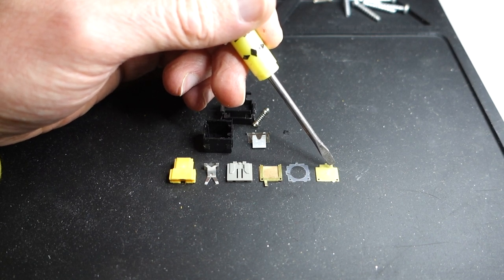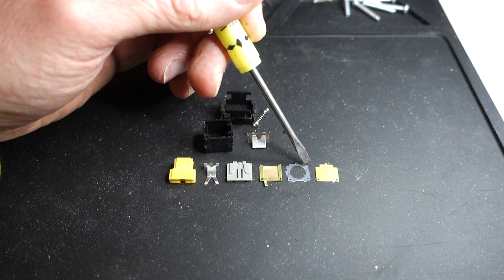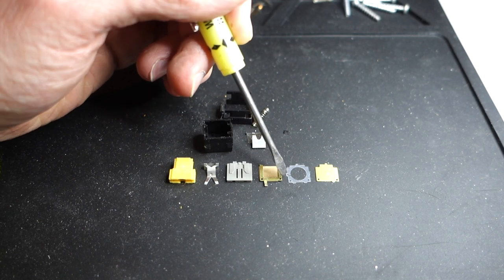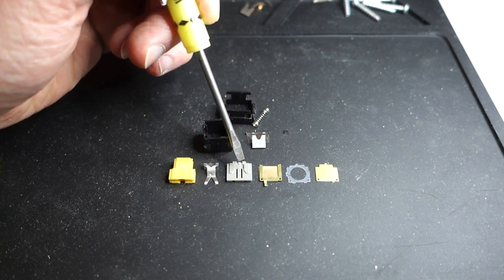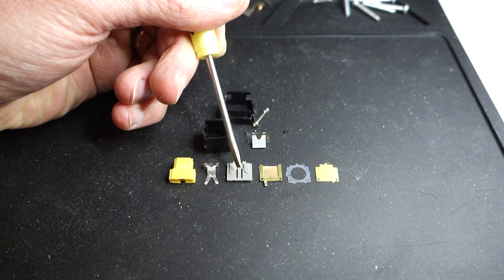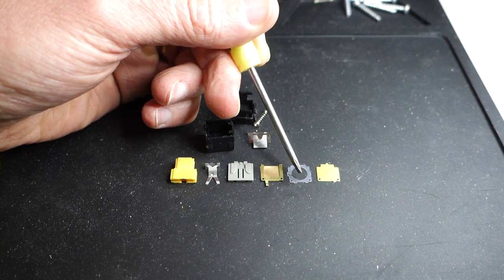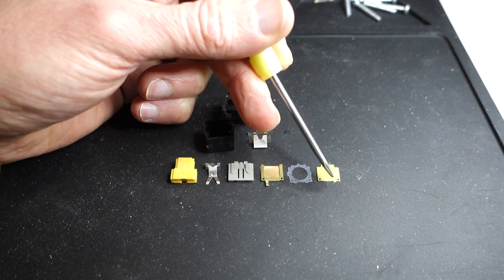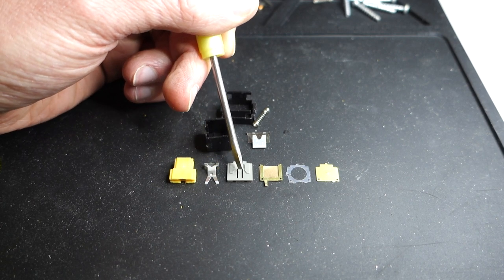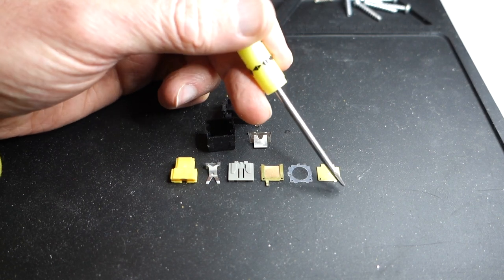Then we've got all the pieces that make the actual contact — it's a sandwich. Starting from the outside: a brass or copper plate where one of the pins goes, then a plastic insulating sheet with a hole in the middle, then a copper plate with a brass fitting for the other pin. A plastic sheet in the middle has a little tab that, when you press down, presses the copper plate through the hole to make contact between the two pins. Finally, there's a metal leaf that presses against the plastic nib when you press the button.